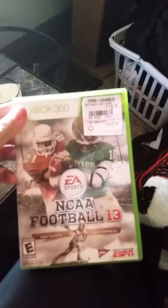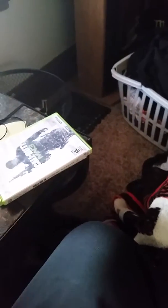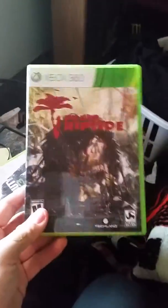I also got NCAA 13 complete and MW3 complete with it, both kind of in rough shape. I wanted a new 360 — I love the white one. I want to get all the different versions of the 360 because it's one of my favorite systems. And from Walgreens, once again — Walgreens paid off again.